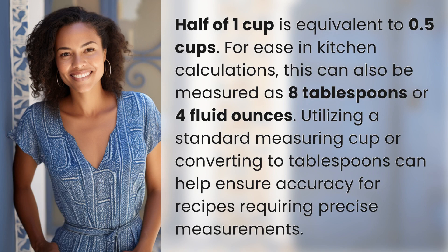Half of one cup is equivalent to 0.5 cups. For ease in kitchen calculations, this can also be measured as 8 tablespoons or 4 fluid ounces. Utilizing a standard measuring cup or converting to tablespoons can help ensure accuracy for recipes requiring precise measurements.